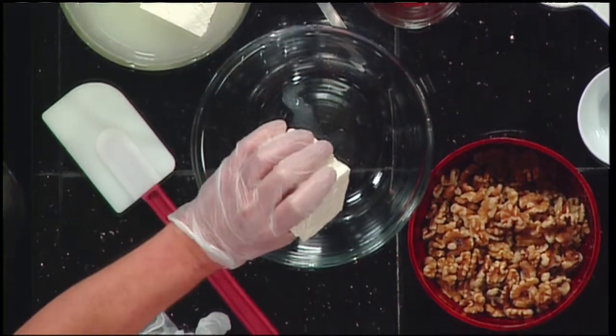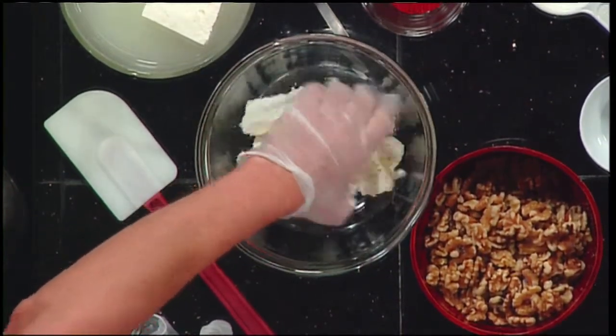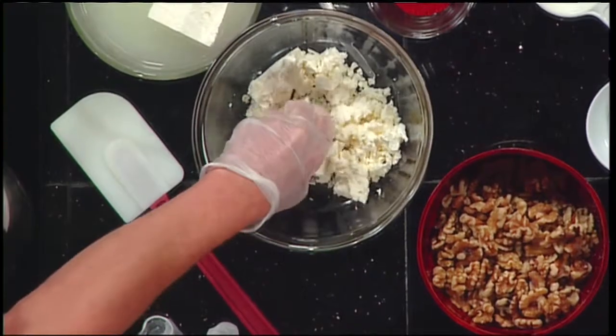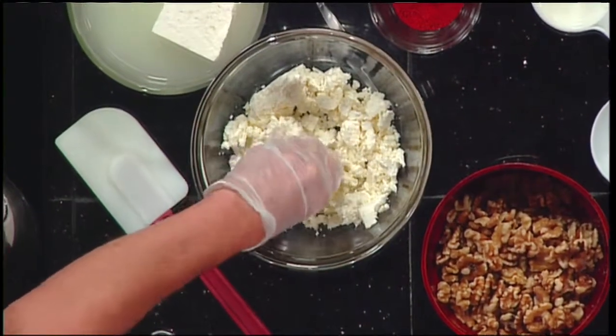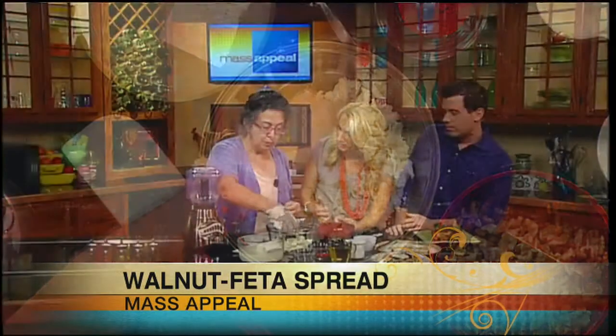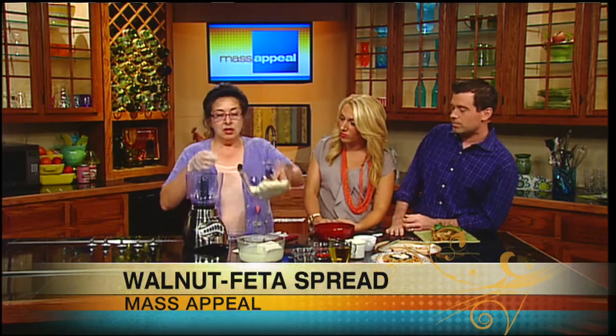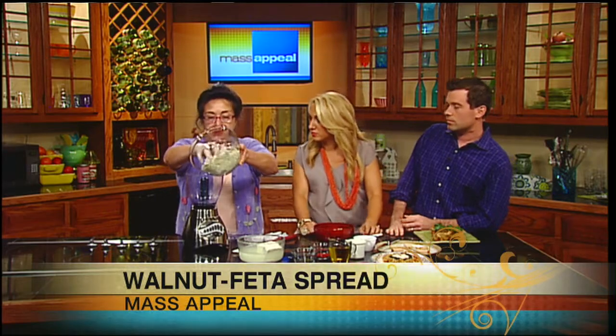All you have to do is take it out of the water and start crumbling it with your fingers. Look at how easy it is to crumble. Now, does it come sold in the water, or do you put it in water yourself? I put it in water myself. It'll come with just a little bit of water in the packaging, but you put it in more water. It also takes the excess salt out of it — feta can be very salty. So now we'll put this feta in the blender.